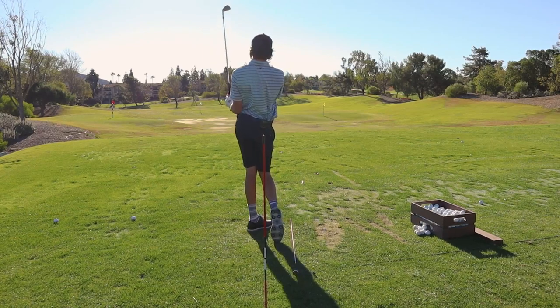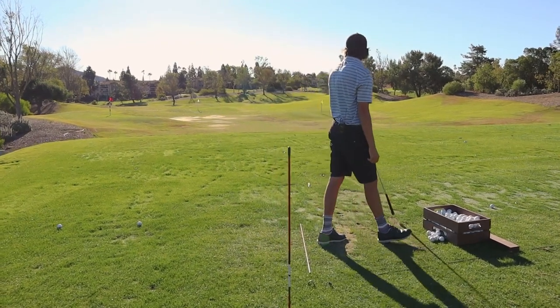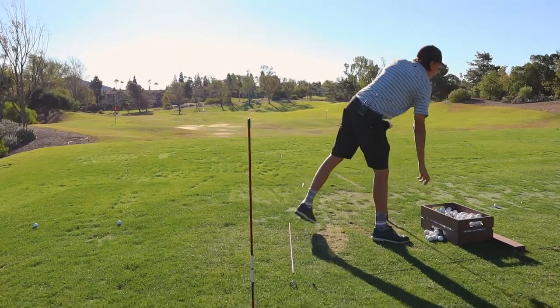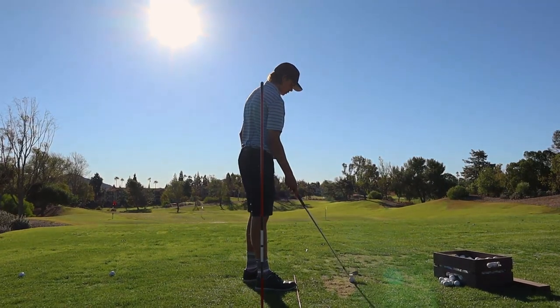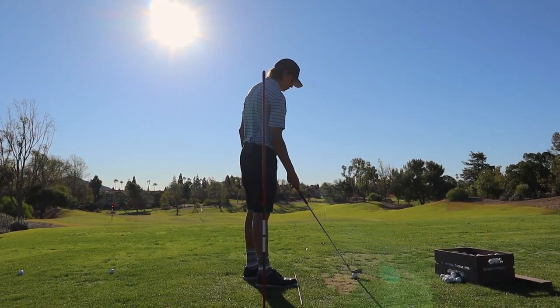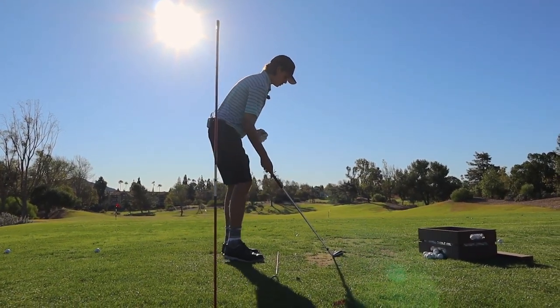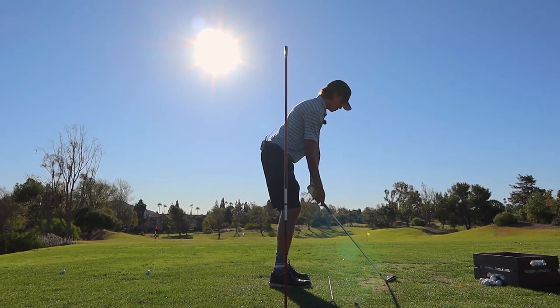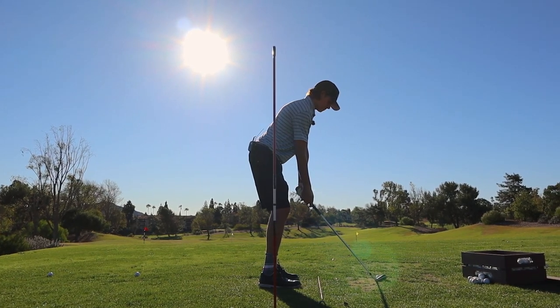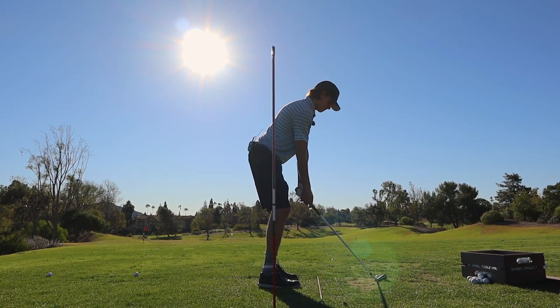It's a better swing, Xander — up and down the same plane. It wasn't solely the club anymore — it's the hand path. That hand path needs to be more in front of the center of his body. So what we're going to film in a minute is seeing the hands hopefully right in front of the center of his chest halfway back.